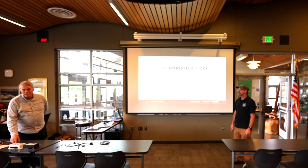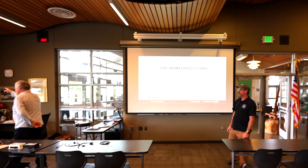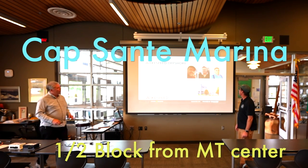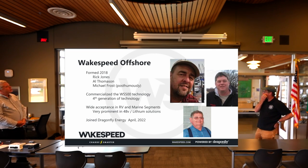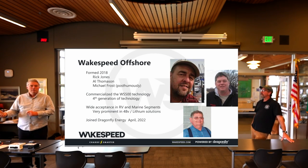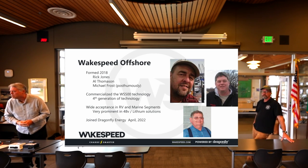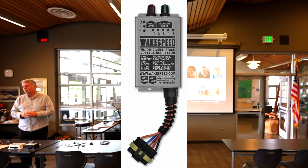Wake Speed Offshore was founded by myself and Rick Jones in 2018. We also had a gentleman by the name of Michael Frost, who's part of the Wake Speed story. Rick Jones and Michael Frost both worked for Balmar. When Balmar got purchased by a holding company, they chose not to go with them. After about a year, Rick and Mike got together — Mike was down in Coupeville — and designed a very simple alternator regulator with a very narrow purpose for wake boats. That's where the name Wake Speed comes from.